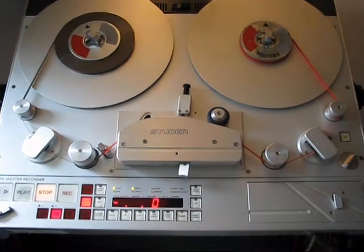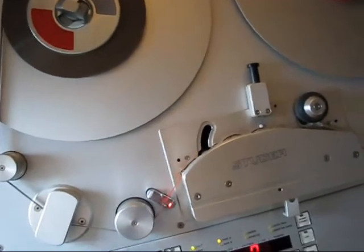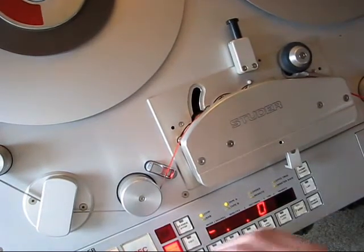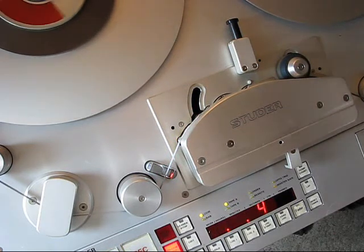And now I'll choose a new camera position to show the cutting process and what happens during the cutting. I think this position is okay. Press play. And now it's time to choose a good position to cut.